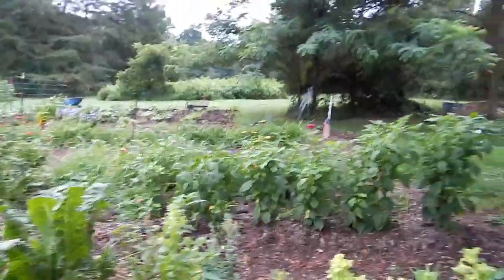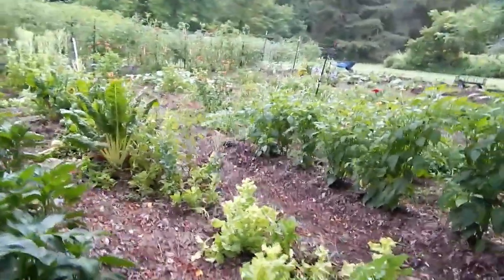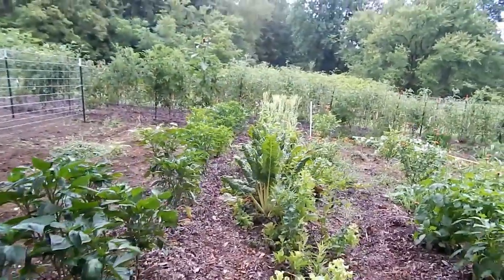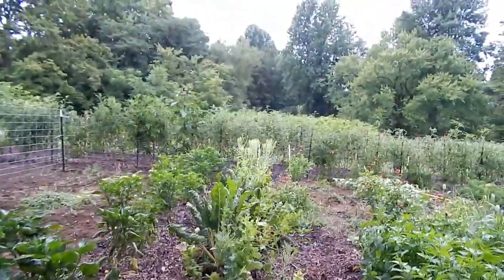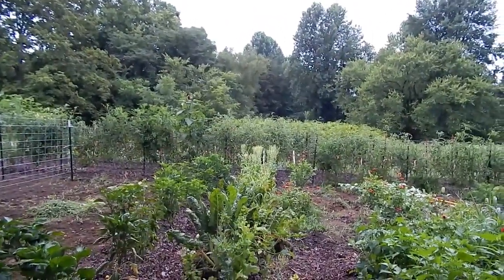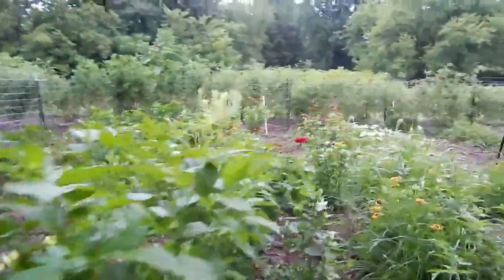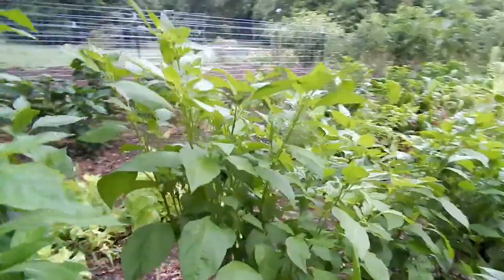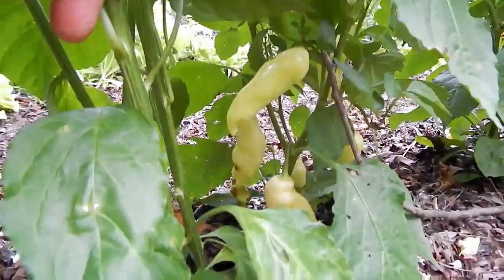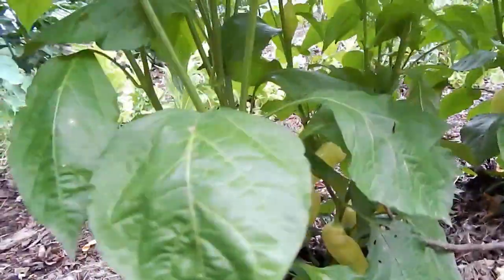I need to work on this row of early greens. Honestly the whole row could come out, but we will keep eating on the chard. And the lettuce at the end is obviously going to seed because I wanted to save some. These are our Sugar Rush Peach peppers — they're kind of a yellow color right now. I think they get a little more peachy colored, so we're waiting to pick those.